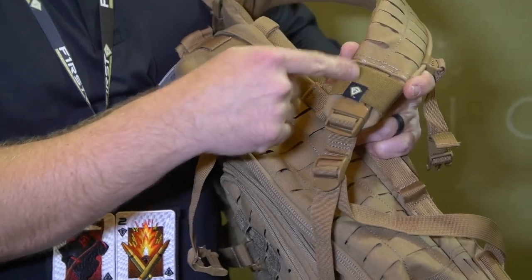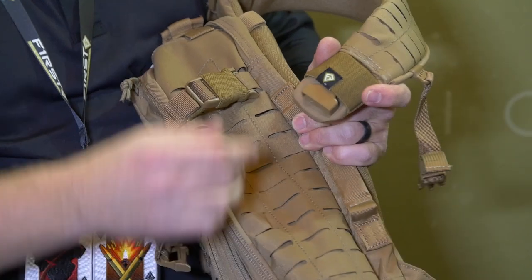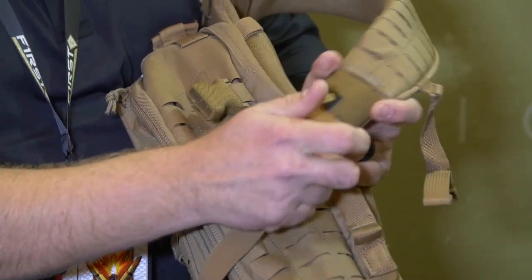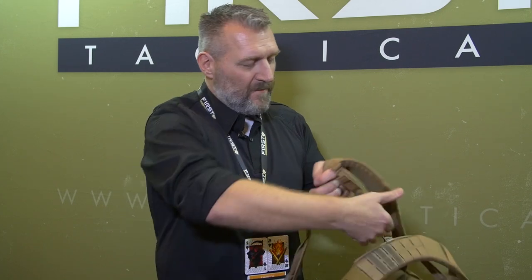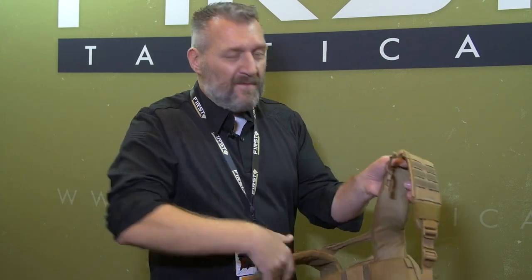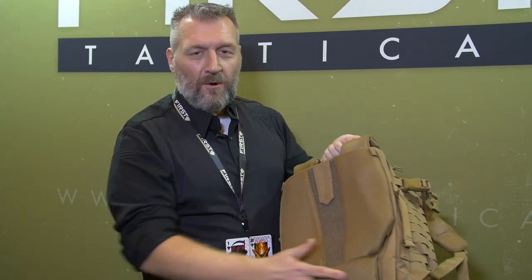With the removable compression straps, if you happen to break a buckle, as long as the loop is in place, you can take a new compression strap, put it in place, and you're ready to go again. There's also thumb loops and Velcro on the very back of the bag. You have vertical and horizontal venting that runs through a tunnel with Velcro and buckles, so you can install our Tactics waist belt to make it weight-bearing. But for law enforcement who don't need that belt, we don't build it into the bag.